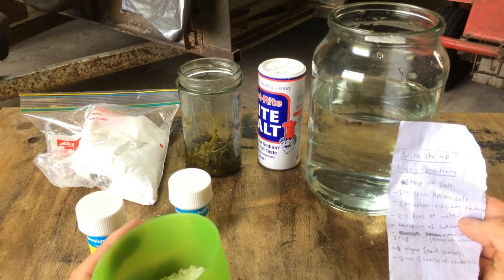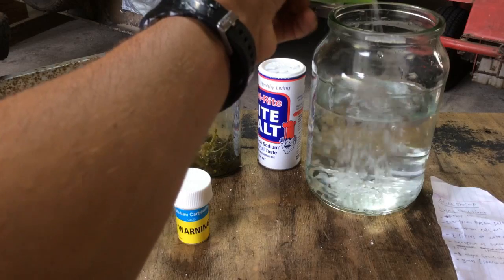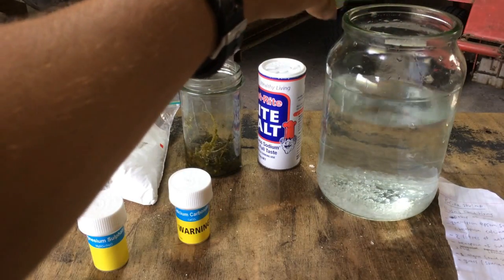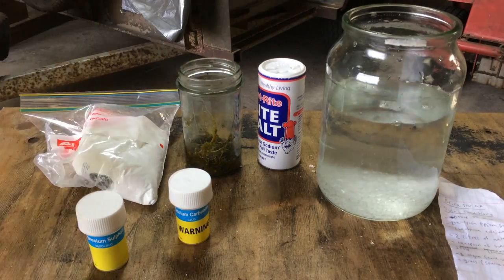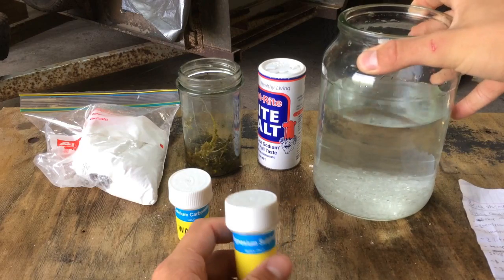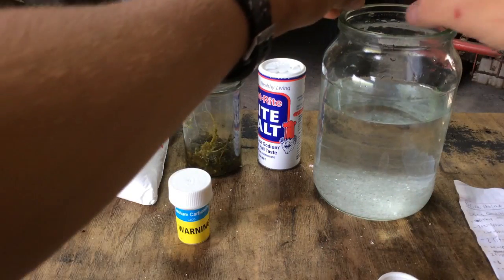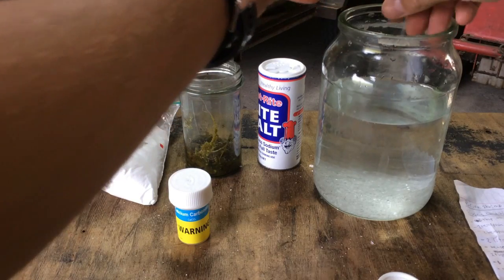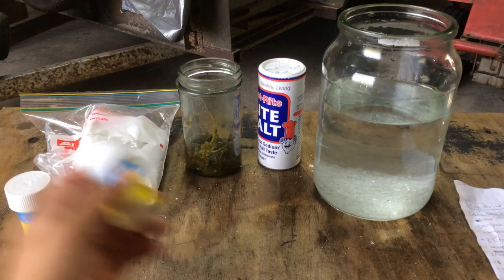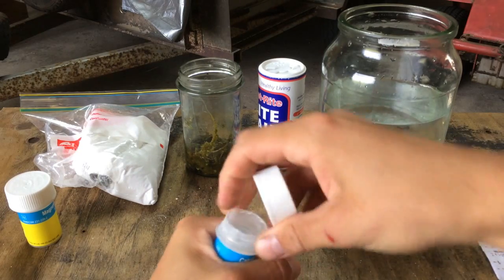So for 2 litres of water it says 6 tablespoons of salt. You can really vary that - I've actually got 4 tablespoons here just for 1 litre. I've put in probably about 2 for now and I'll put in more later. Now I've got magnesium sulphate, which is Epsom salt - about 1 teaspoon of it, just a tiny little bit. This just gives the life some magnesium.